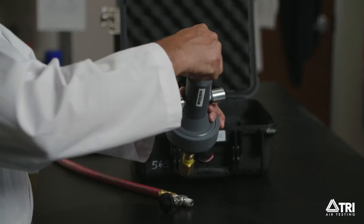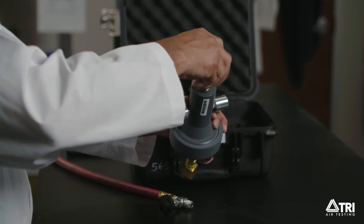Starting with the 200 orifice, make sure you can maintain a steady pressure in the range of 4 to 6 psi.